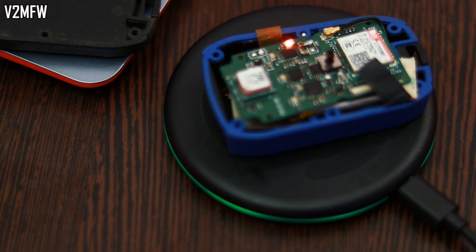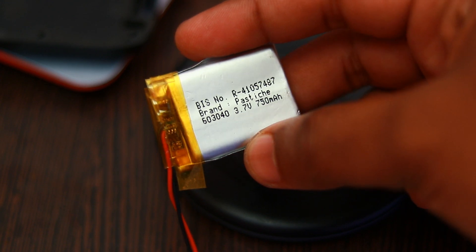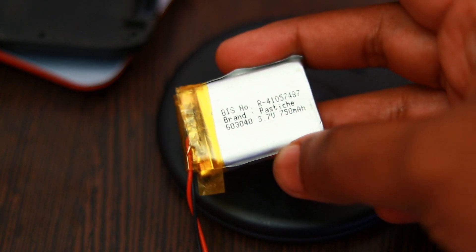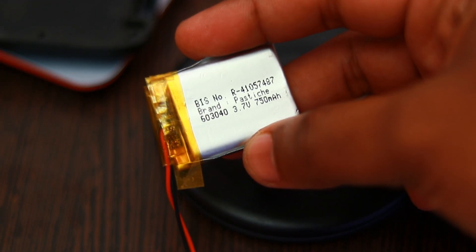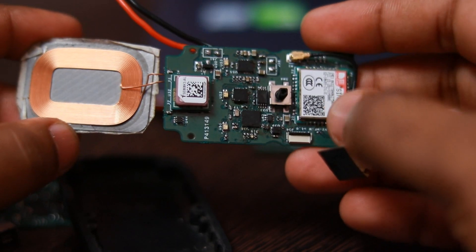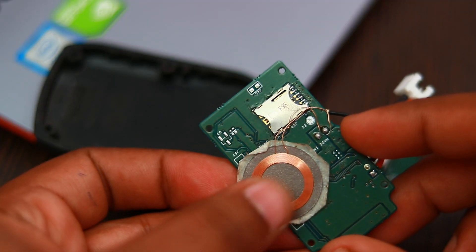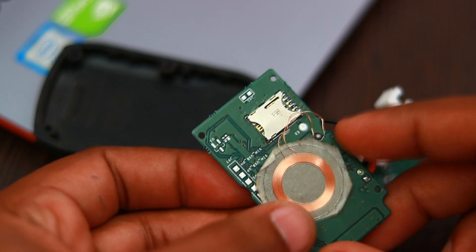The device supports wireless charging and we have tested the device so that it is able to charge the 750mAh battery in one hour. We can increase the current still more but 0.5C is the safe charging current for lithium batteries. I observed that this small charging coil is also able to charge the battery at the same rate as the bigger coil, because the charge current is regulated and it is not exceeding the small charging coil's current rating.